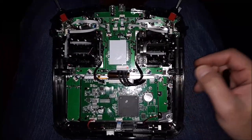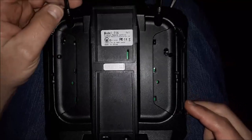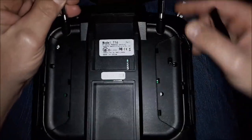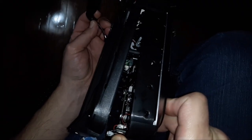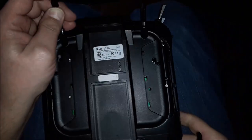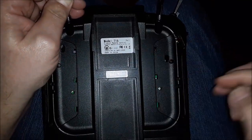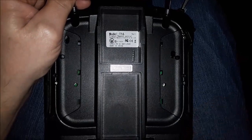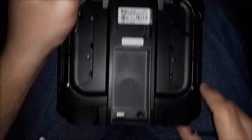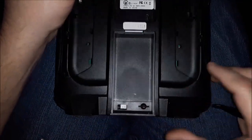Putting it back together in reverse order, but there are a couple things to watch out for. First, lean the front of it in so the back is up higher. That way these four pins for your module bay come through the hole properly without bending them.